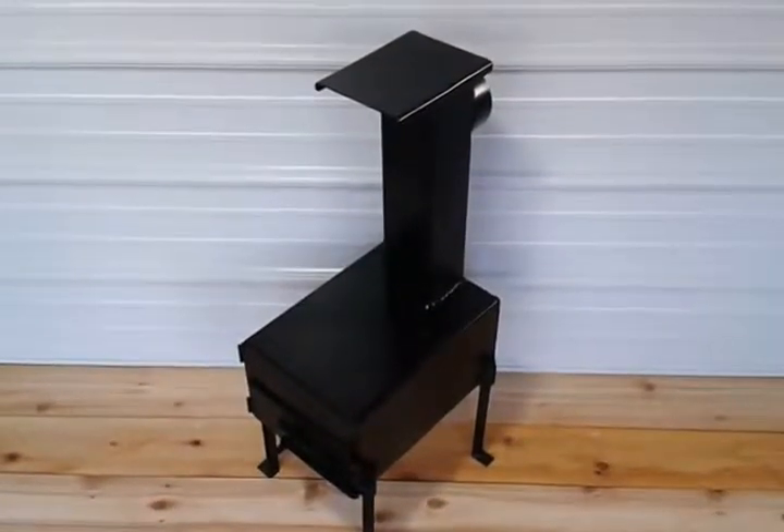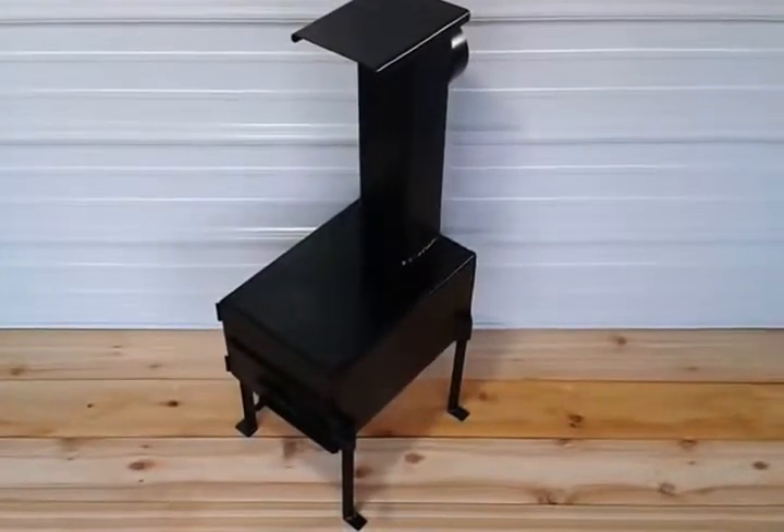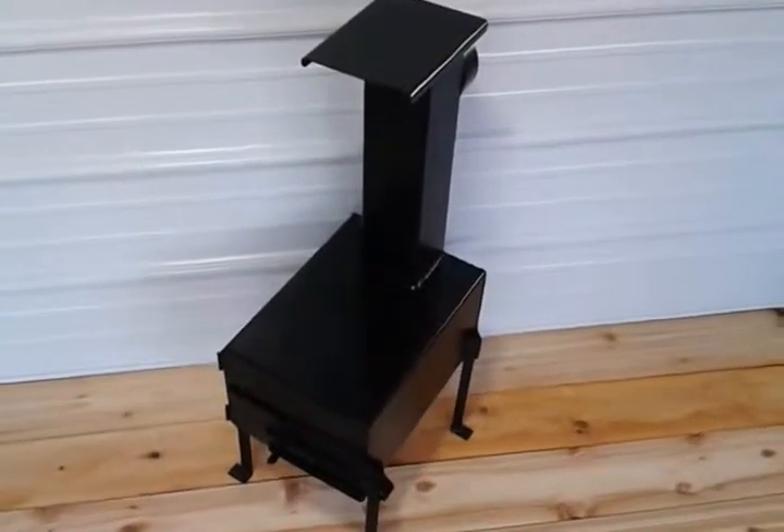Hi guys, it's Kevin O'Reilly at Blastheat.com. I'm taking a short video of my new camping stove.